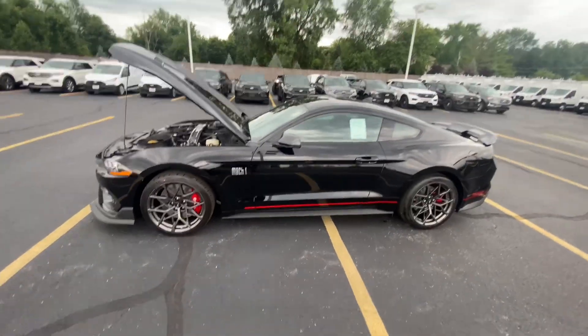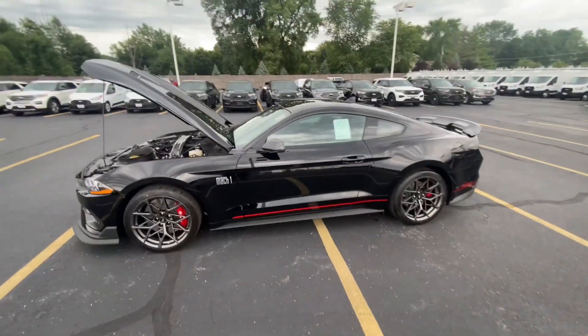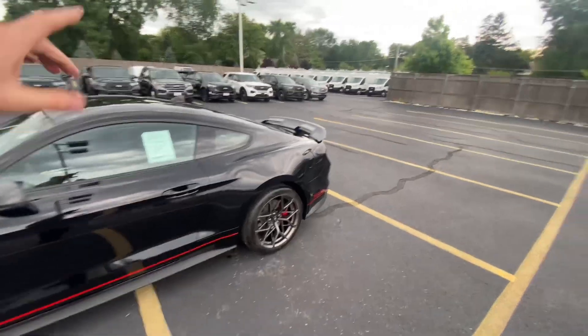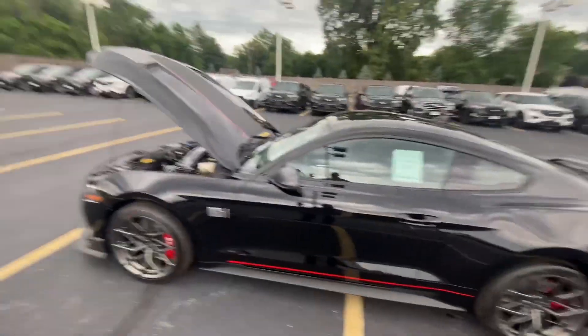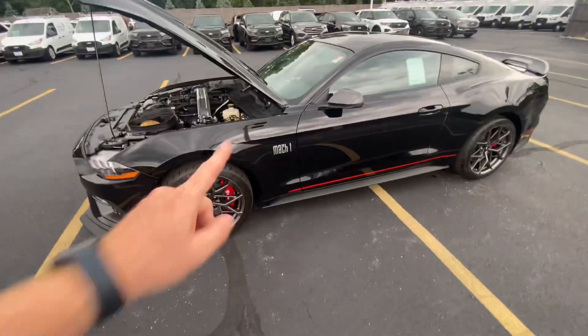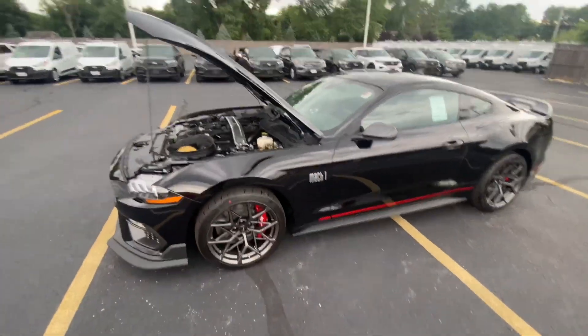So we're taking a look at the iconic Mustang Mach 1. Aesthetically, this car is gorgeous. It has the handling package, giving you some graphics, spoiler in the back, splitter in the front, Brembo brakes, red calipers you can see from here, and these gorgeous wheels.